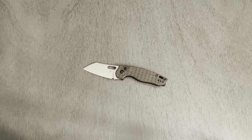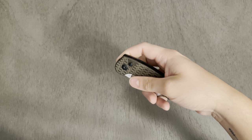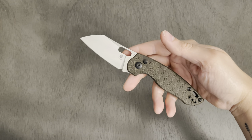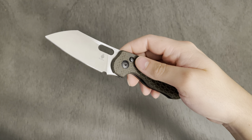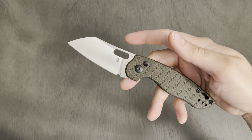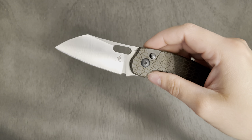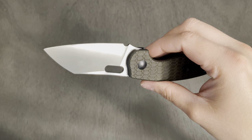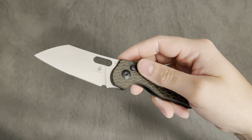My Demko over here is also 3V, so I have two knives in 3V and they're both absolutely wonderful. Great material for sure. I haven't run into any rusting or corrosion issues and the edge retention is just phenomenal. Plain edge, satin finish.